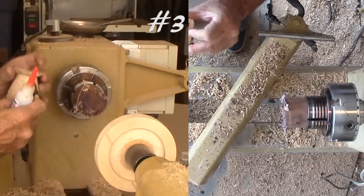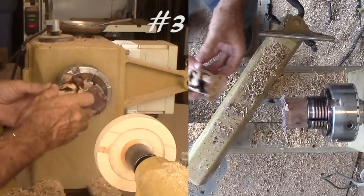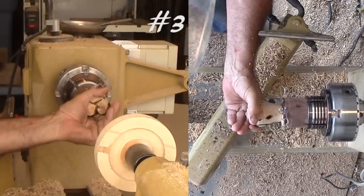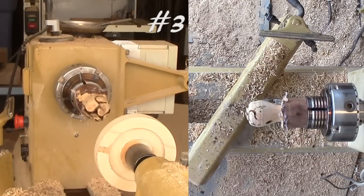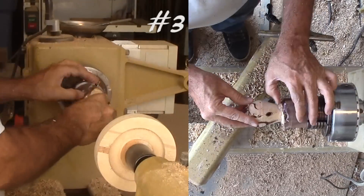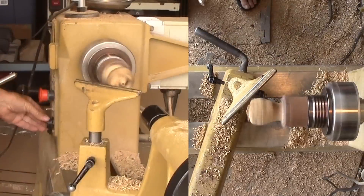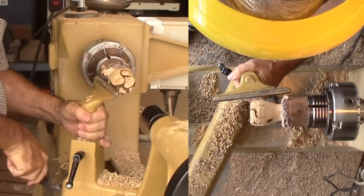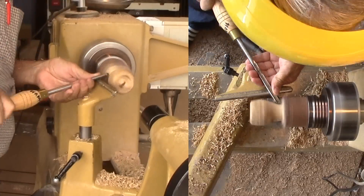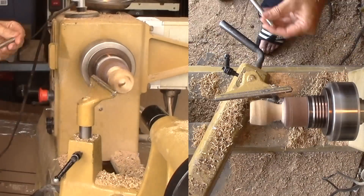It seems like the hot melt just peeled off the waste block. Maybe I need more than hot melt for this project. I'm going for CA glue — my medium glue should be perfect. It's a bit old and as stiff as thick CA glue. Let's get back to work with a small gouge. It's just a little off the original axis, so I'm losing wood. I don't have any wood to spare.